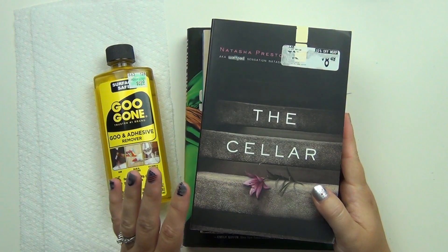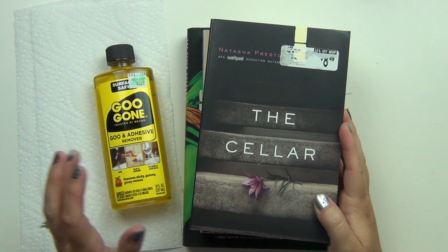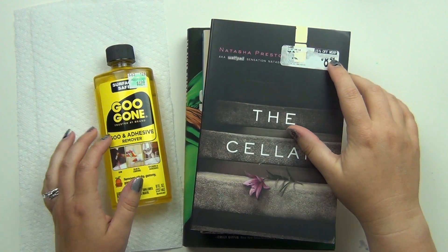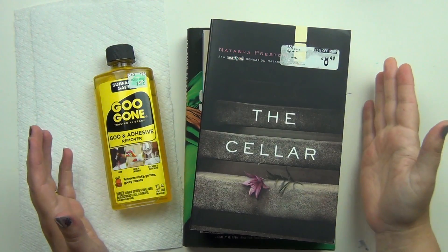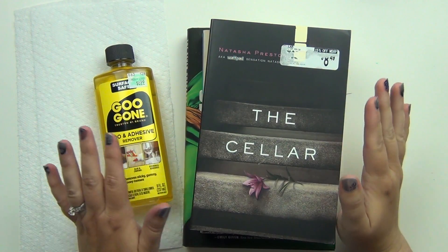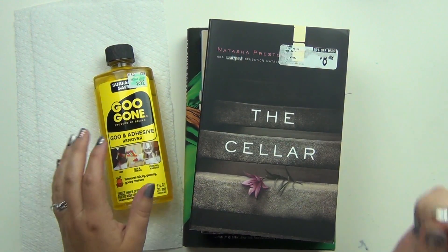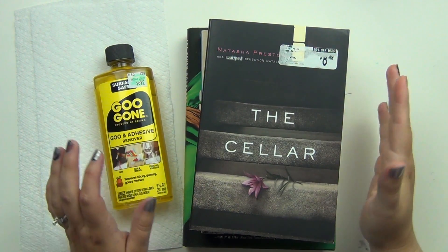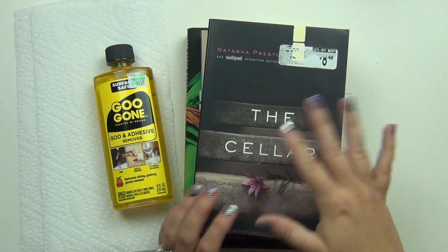Hey guys, it's Sarah, and today I'm going to show you how I get stickers off of my book covers. I had someone ask me recently if I could show how I do this because it's something I've kind of recently discovered. I said absolutely, because I do get some questions about how to get stickers off of book covers without tearing up the covers or messing everything up.